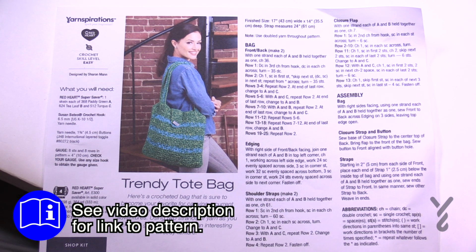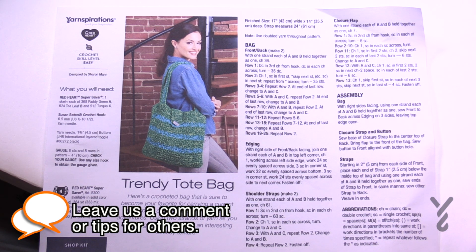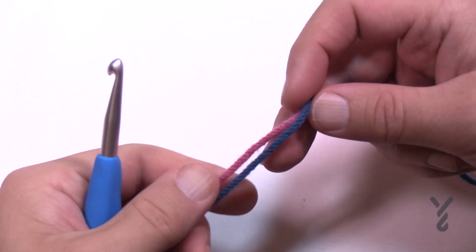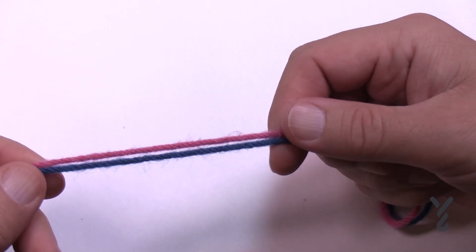Today we're gonna get involved with this one. It's called marling — we're gonna put two yarns together and pretend that they're one. It's actually a really straightforward pattern to follow. So let's go through the concept of marling really quickly and then I will show you how to do this pattern. Marling basically is taking two strands and pretending that they're one.